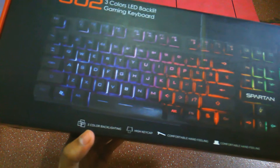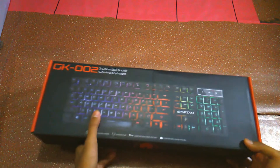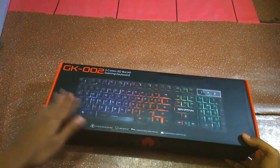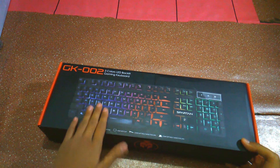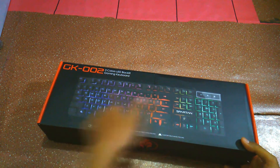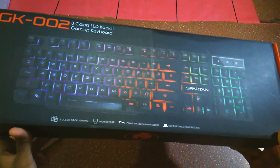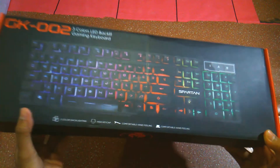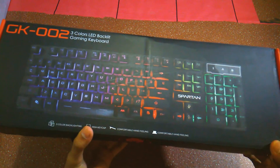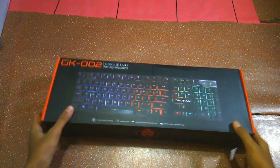So the keyboard box has 3 colors. Here are the high keycaps. This is the original notification of the video, then there is the comfortable hand feeling. This is the main feature — ini sangat enak banget ya guys — meaning the keyboard feels very comfortable to press.